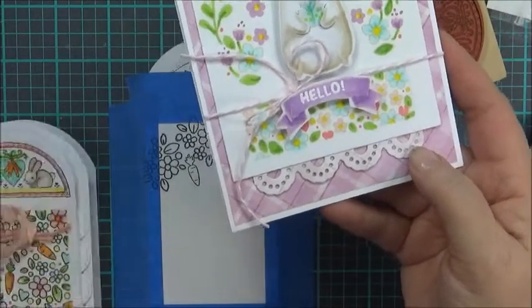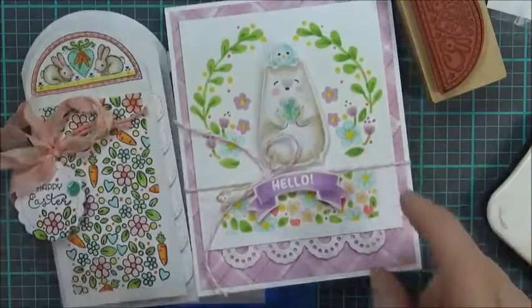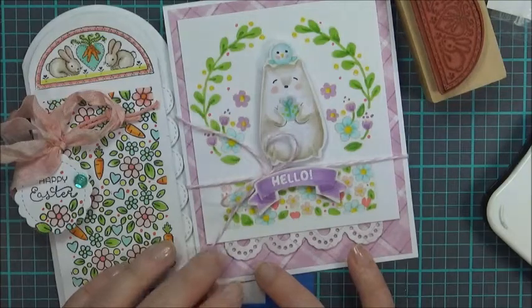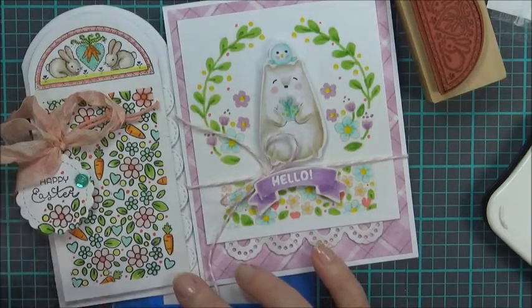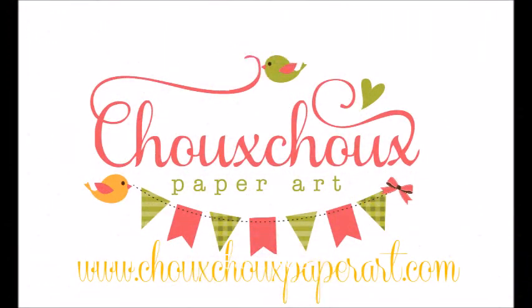So there are a couple of ideas to make panels for your cards using your little mini florals. I'm going to have a couple more ideas that I'll have up in the next few days. Thank you for being with me. You can always find me at ShushuPaperArt.com. Thank you.